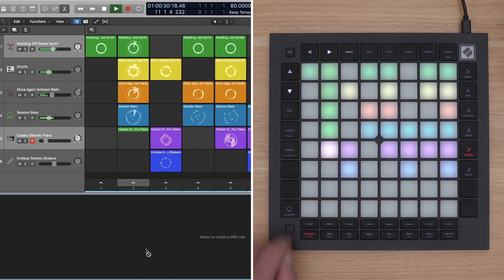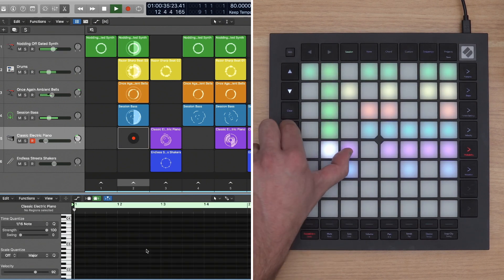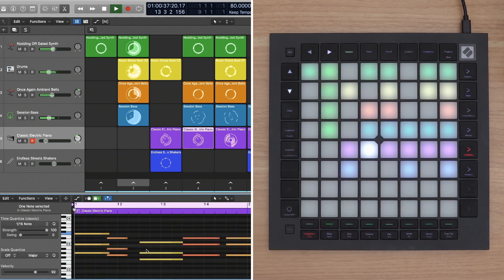On the left side, there's a dedicated record button which makes it easy to record an overdub in the cells, buttons for clearing and duplicating cells, and a button for quantizing so that users can quickly lock recorded notes into the groove.